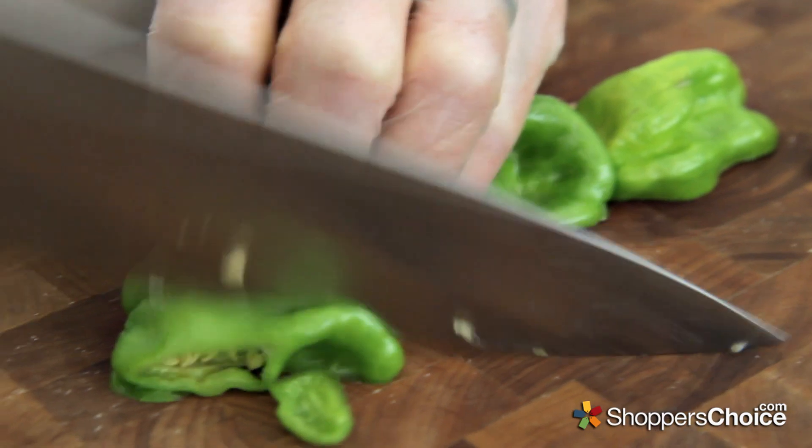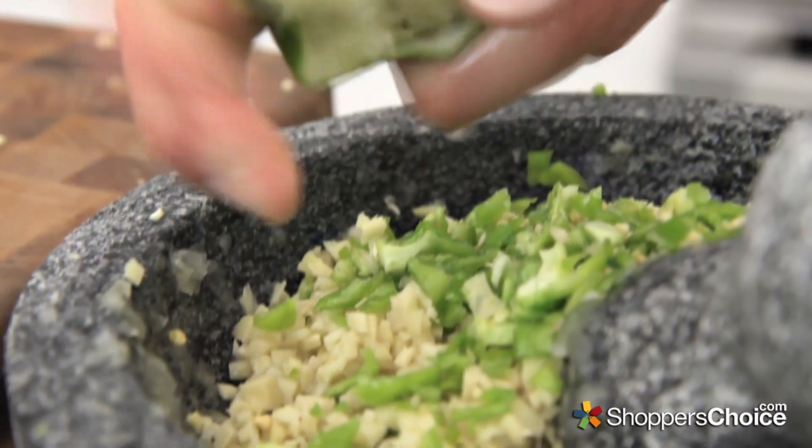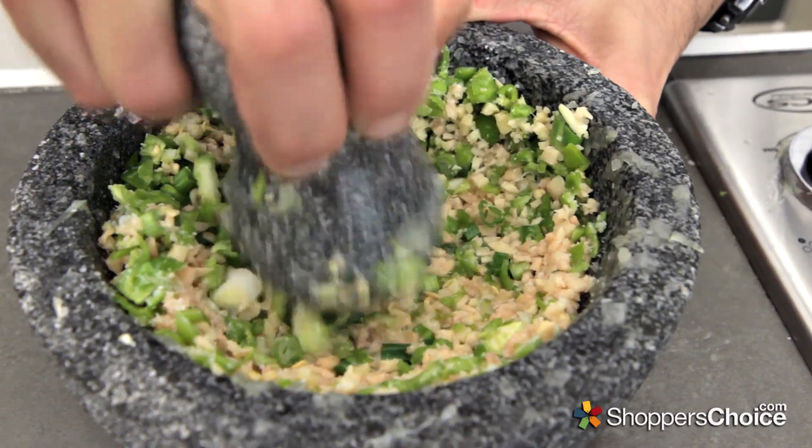Add 2 diced habanero peppers, leaving the seeds in if you'd like some nice kick. The juice of 1 lime, and some salt for grinding. Grind all this up into a paste. This is already beginning to smell incredible.